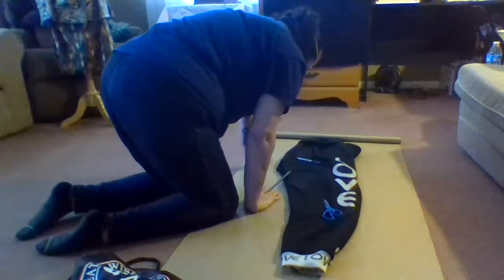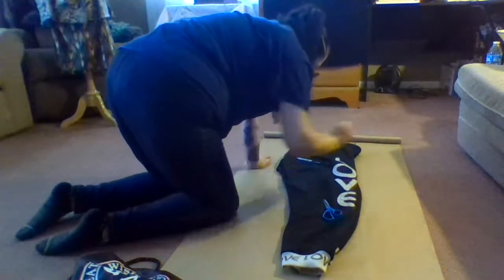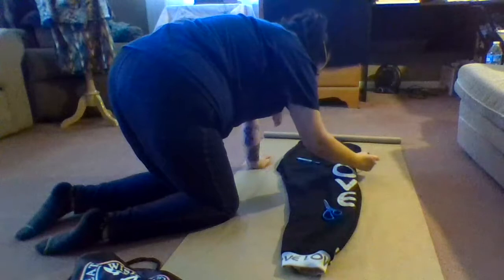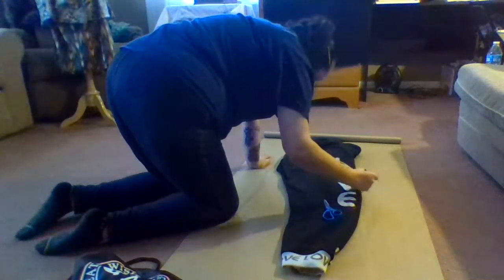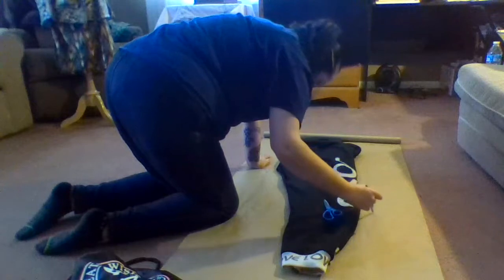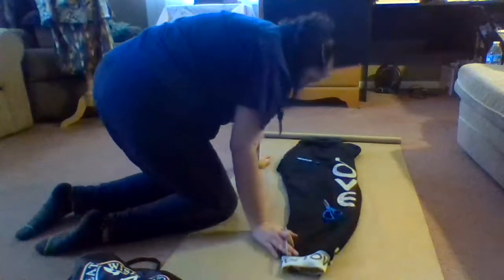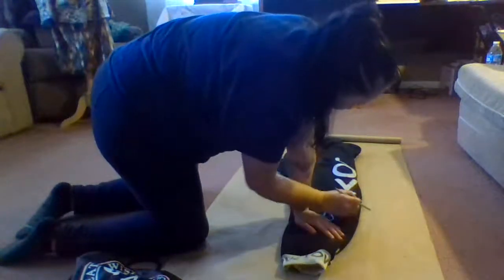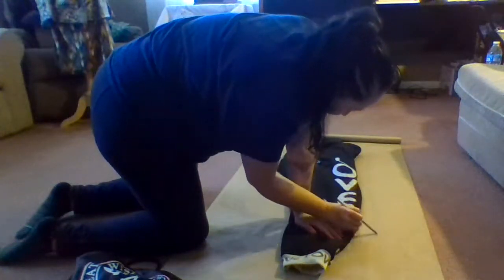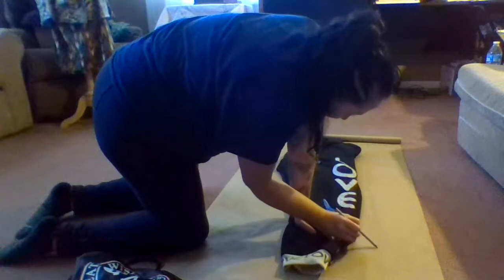So normally I just go like this and bring it down, because you just want to leave enough spacing here to bring it down.